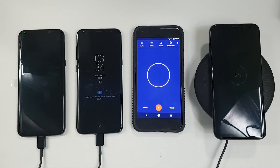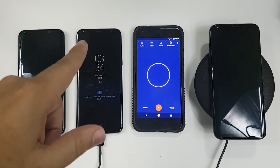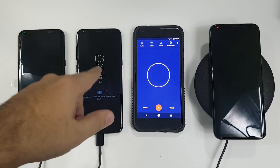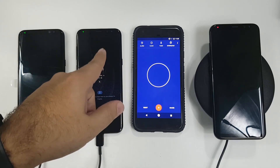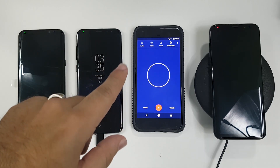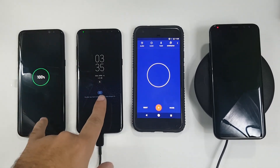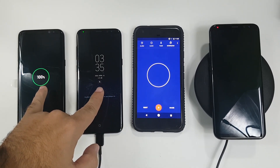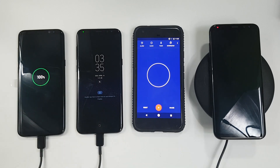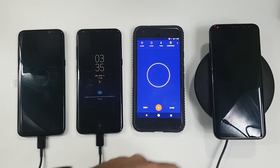All right guys, we finally got to it. I love that this happened because I got so many complaints about me leaving the phone on when doing the fast charging on the pre-production model video that we did earlier, and it looks like it doesn't matter. 100%, 100% at the same exact time. These were at the same exact speed, even with this phone being on and this phone being off — same exact speeds. I love that I proved that.